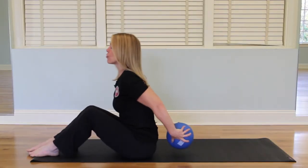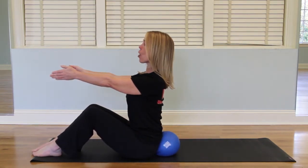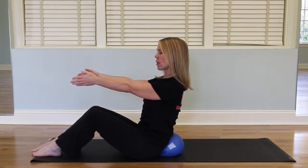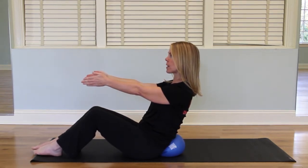To begin we will take the blue ball, place it behind your back, wedge it in tight, arms in front, sitting up nice and tall, scoop the belly and push back into the ball. You will immediately feel the abdominals engage. We will do a few variations of exercises from this point.